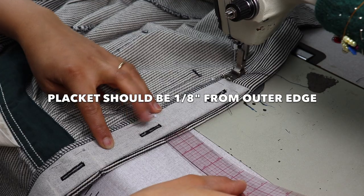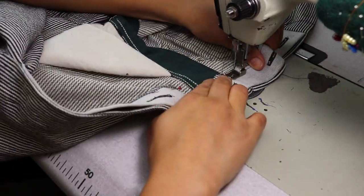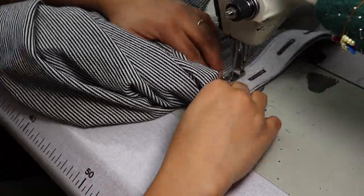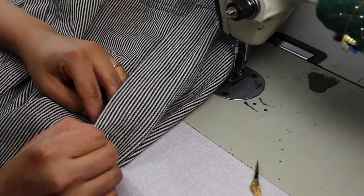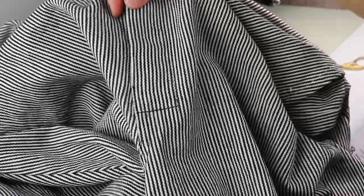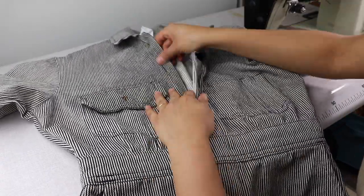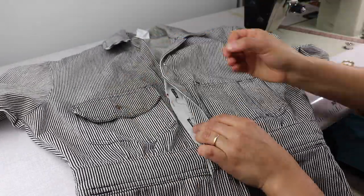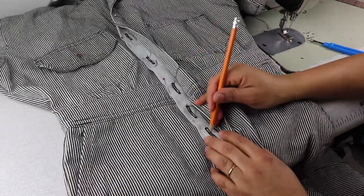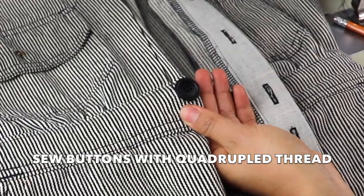I sew the placket to the entire length of the bodice and fly. Then I sew across the bottom and about a half inch up the opening edge to finish. Next, I line up the finished placket as if it is closing on the body and pin it in place. I then use the buttonholes to mark where the button should be sewn by placing a dot through the center of the buttonhole. I mark the waistband button at the top of the buttonhole so that the waistband is always aligned perfectly on both sides.